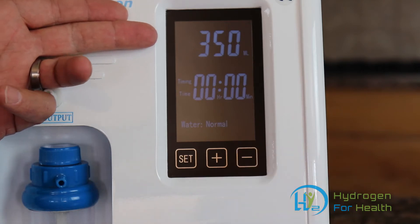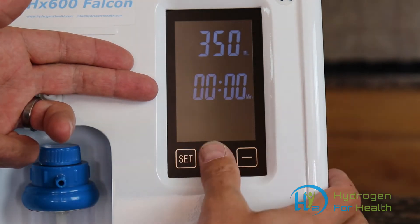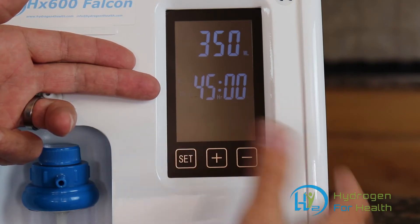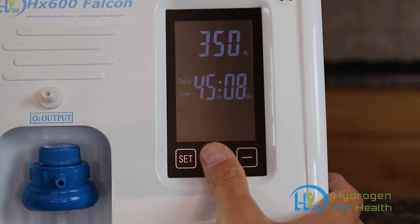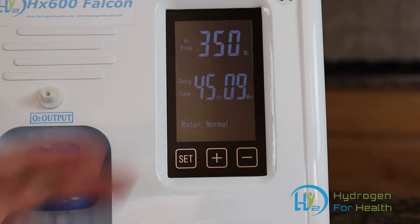There's 350 milliliters there. When you're done with that, press the set button. Now you can dial in the amount of time that you want to breathe. First off is the hours — there's one hour and it'll go up to 99 hours. Press the set button again and it goes over to the minutes. You can dial in how many minutes you want to breathe. Then when you press the set button again, it starts to count down.